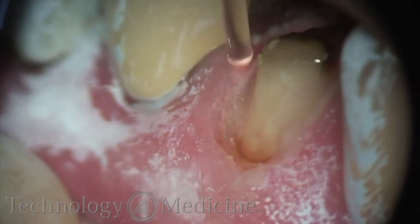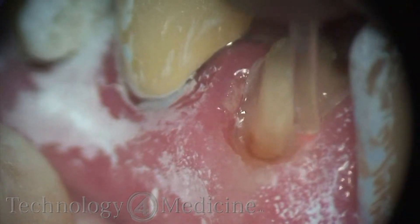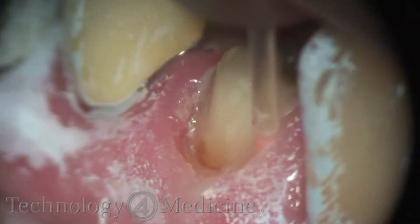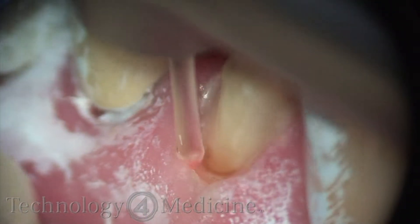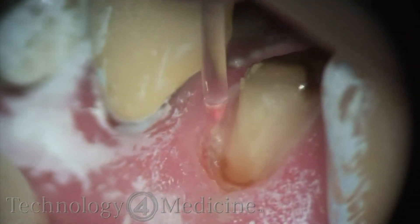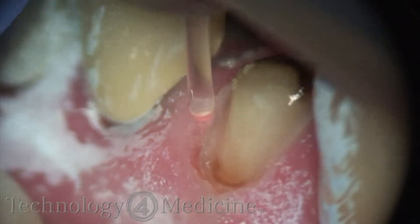I had removed a porcelain fused to metal crown that was previously placed on this tooth, and I needed to remove some tissue without removing tissue height — just to expose the margin. I'm performing this crown preparation for a CEREC. You can see CEREC powder and spray on the adjacent tissue and teeth.